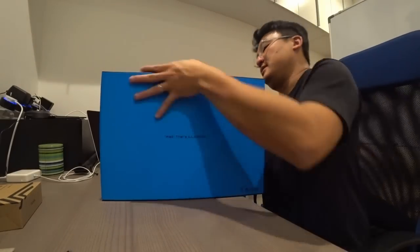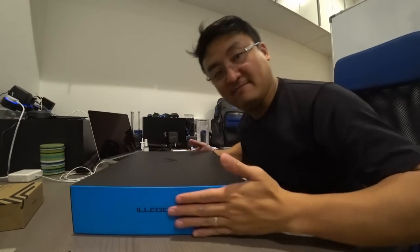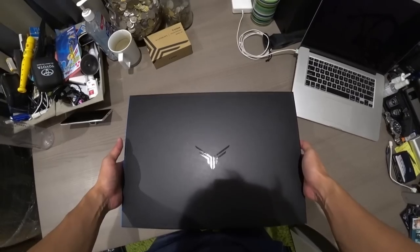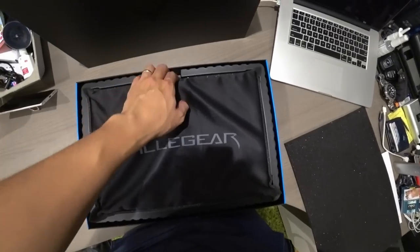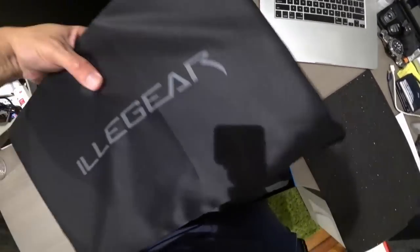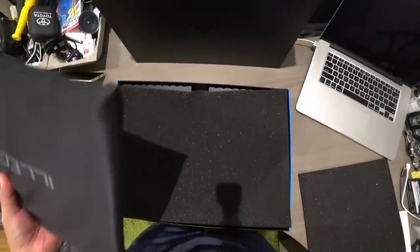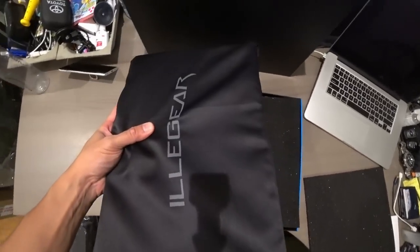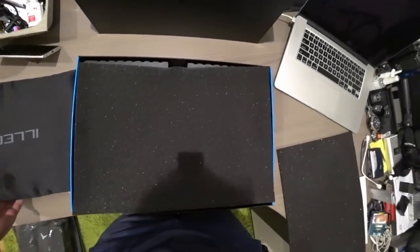This feels nice. Pretty satisfying to say the least. You get a little dust bag — hey, it's pretty. For the size, it's not too hefty. And when you hold it in your hand, you kind of feel like the weight is balanced.